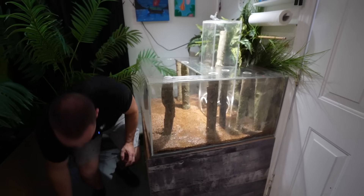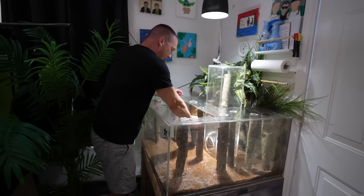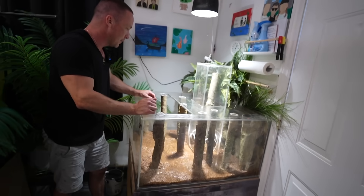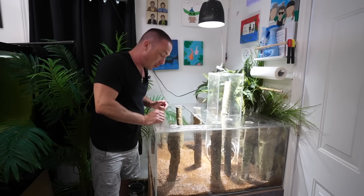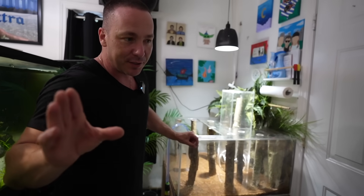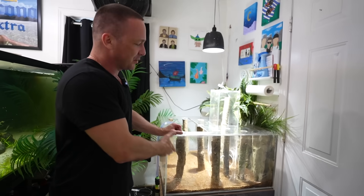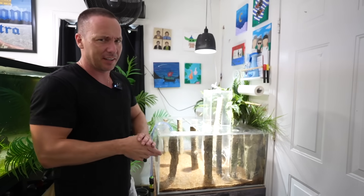These are not real logs — they're from Aqua Decor Backgrounds. If you use code 'joey15' at checkout at aquadecorbackgrounds.com, you get 15% off your order. As this tank fills, we'll run to the fish store, which is an hour away and an hour back. This is only gonna take like 20 minutes to fill, so we'll have to get a little creative with this.